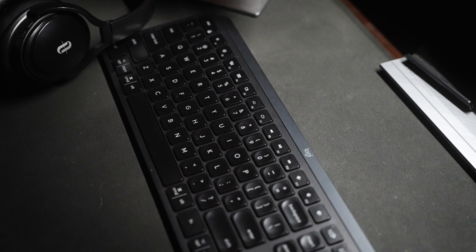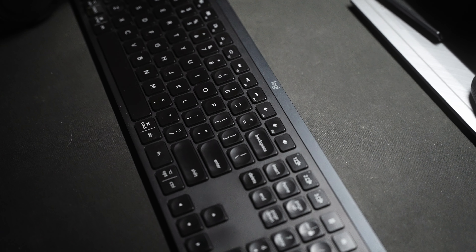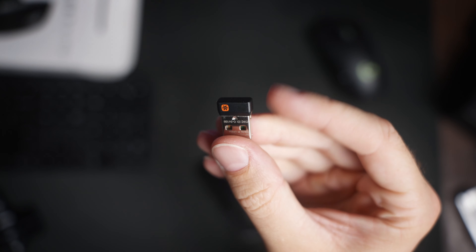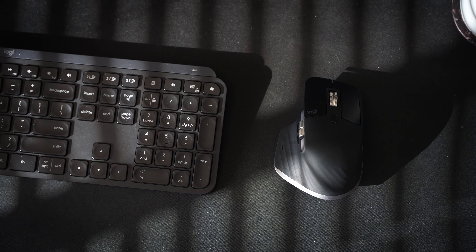I finally took the plunge and decided to get the new mouse, because I've actually been using the MX Master Keys for the past year and I love them. It's honestly the best keyboard I've ever used. It comes with a little Logitech receiver, so I thought if I get this mouse, I could just connect the mouse directly to the receiver.